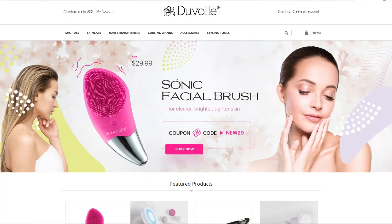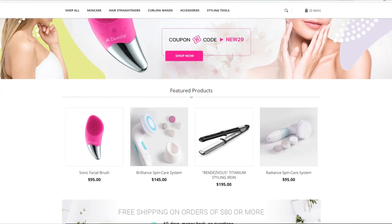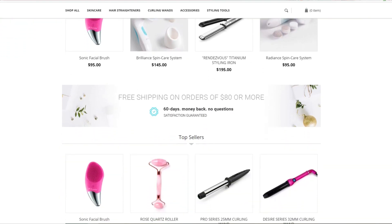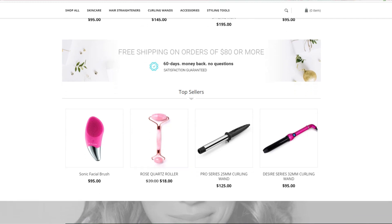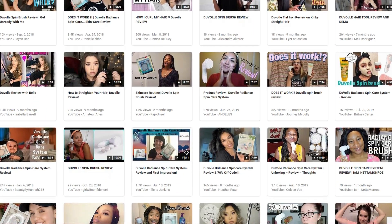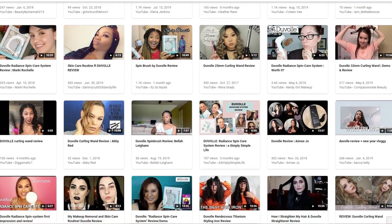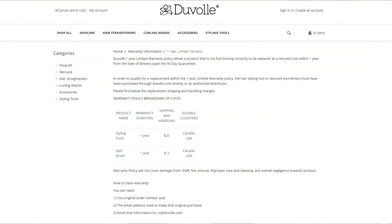Now, if you've never heard of this company before, Duvall is a brand based out of Florida that sells professional, high-quality beauty products, mostly skincare and hair styling tools. Their products have a ton of reviews online, and they have a 60-day money-back satisfaction guarantee, no questions asked if you change your mind, and there's also a one-year warranty to replace any products that might not be functioning properly. So, let's jump right in and go back in time and unbox this.